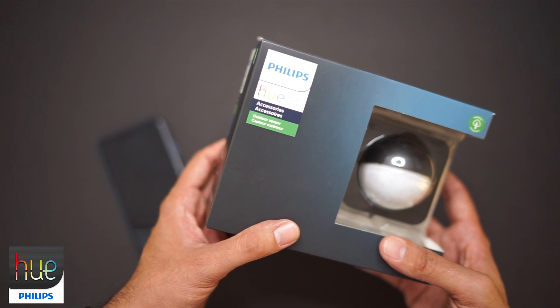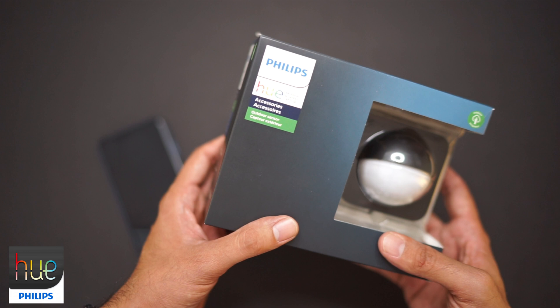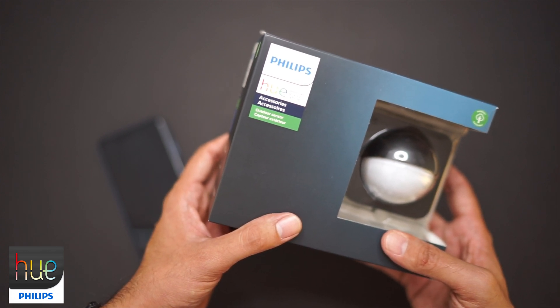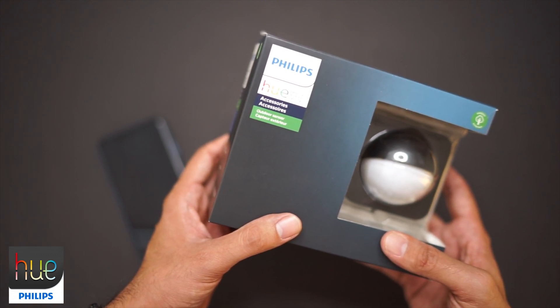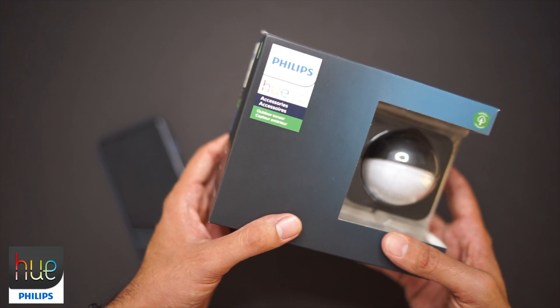We'll do an unboxing and go through it. But first, let me know — drop in the comments: what is your favorite outdoor Hue color setting? I love setting mine up according to the season and the holidays, but what's your favorite color? How do you light up your home? Drop it in the comments below and share with the community.